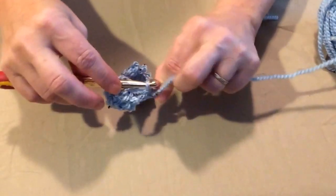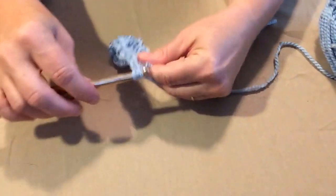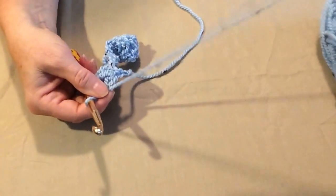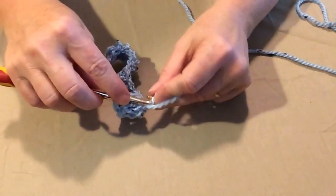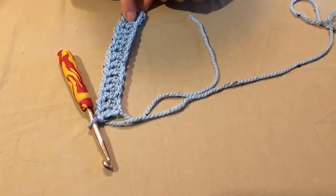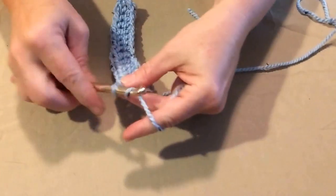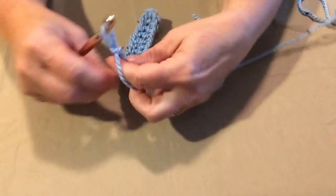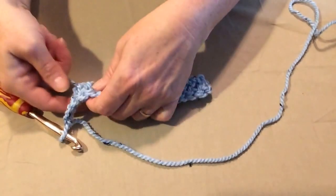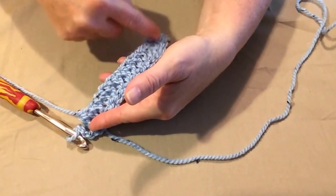Once we get going on this, it's not as complicated as it looks. Basically, you're just stitching on either the front or the back post. The next question is: what's the post? On your stitch, this part right here on each one is called the post of the stitch. I've got my last double crochet in — so here's my first row with 16 stitches. Now we're going to chain three and begin our back and front post stitches.